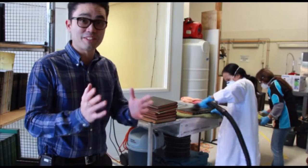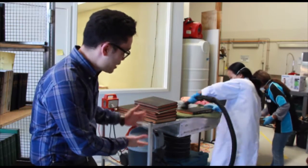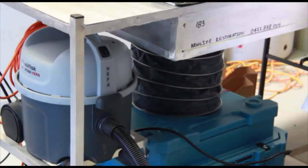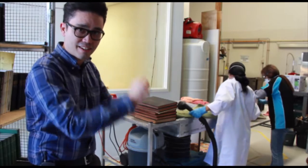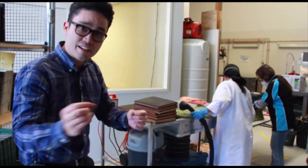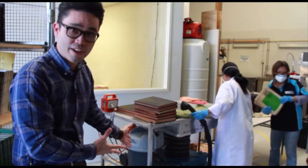Let's explain a bit more about this HEPA bench. We've got a HEPA filtration unit below, and basically all the dust that comes off these books in this whole process is going to get sucked down into this unit into the filter. It's the same process that's happening inside our vacuum.